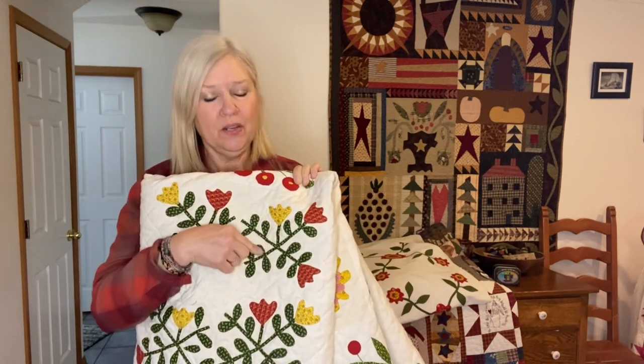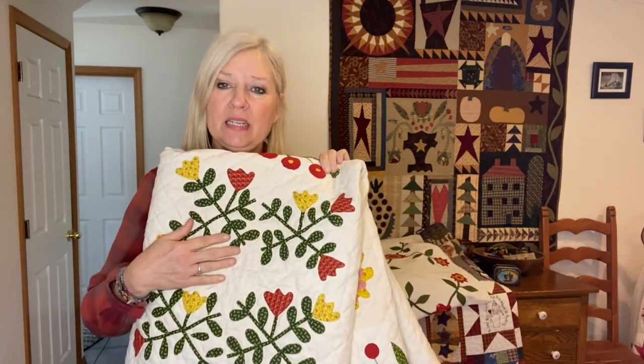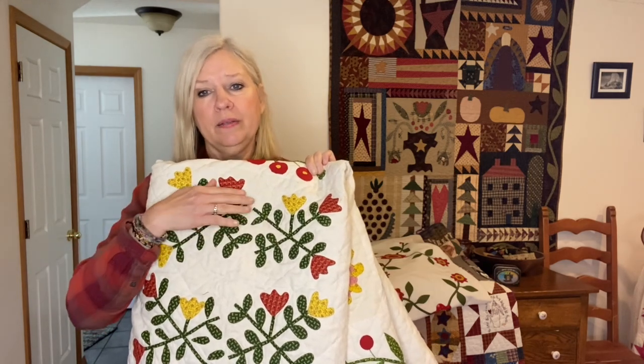Now I will say I don't necessarily do that on the stems — so all of these stems are hand appliqued. But I did it on the leaves and I did a mix. And then from then on I did machine applique on this quilt.